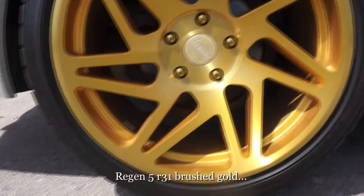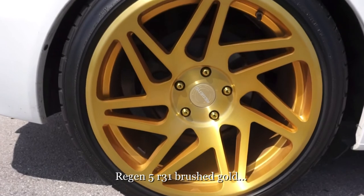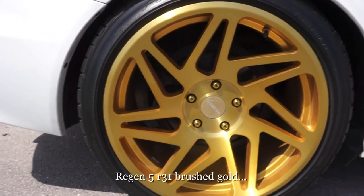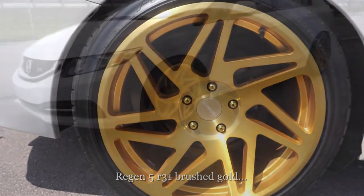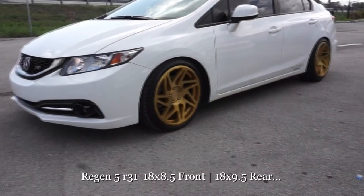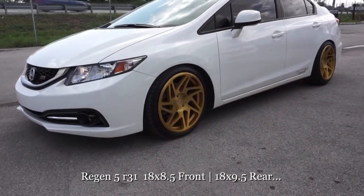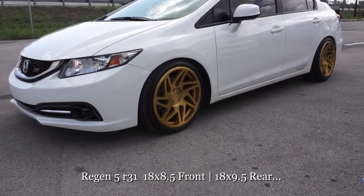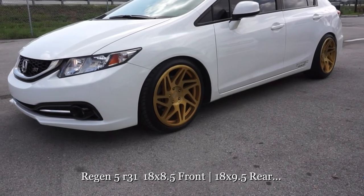These are available on our website. You can order these wheels or tires. Give us a call at 954-925-1995 if you're interested in a set of these. It's a very great brand — very good quality. I haven't had any issues with balancing or anything like that.